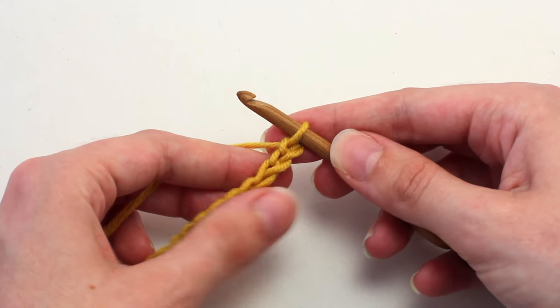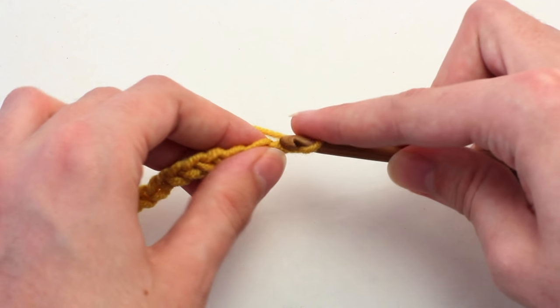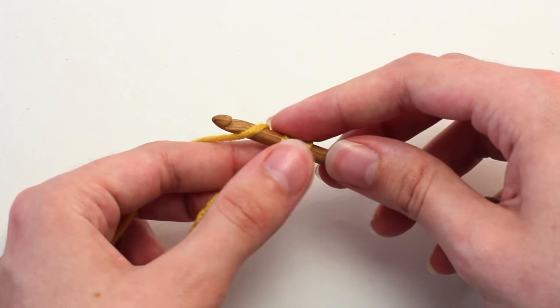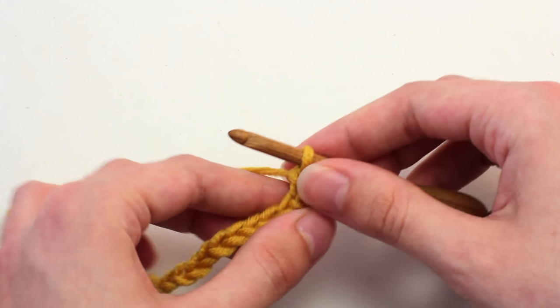Then in that second chain from your hook, crochet a single crochet: insert your hook, yarn over, pull back through — two loops on your hook — yarn over, pull through both of those loops. Perfect.